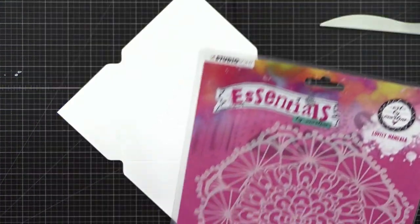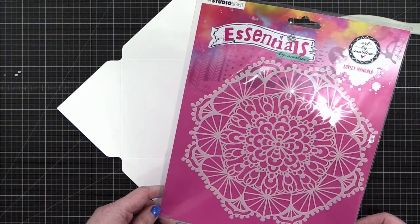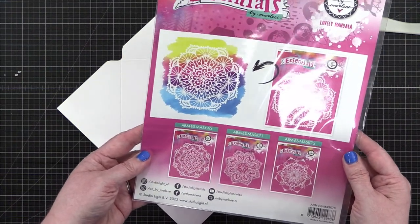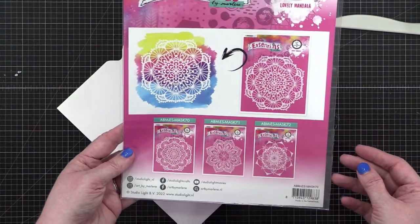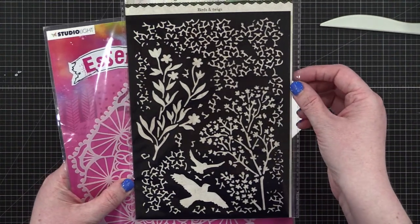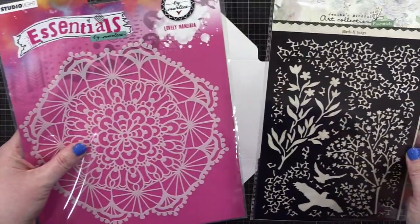My plan for today is to try out this stencil that's been in my craft room for a while — it's by Studio Light and I think it's called 'Lovely Mandala.' I also have another one by Studio Light from a different collection: 'Birds and Twigs,' which could be really pretty too — definitely two different vibes.